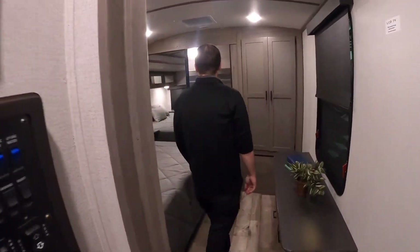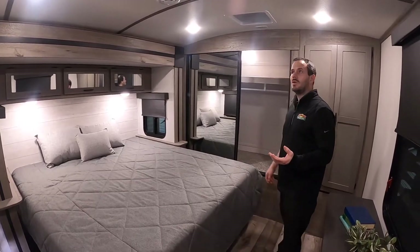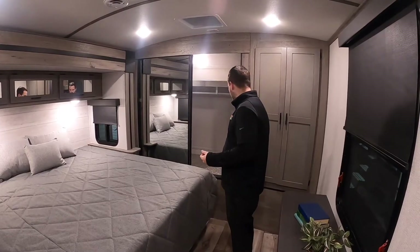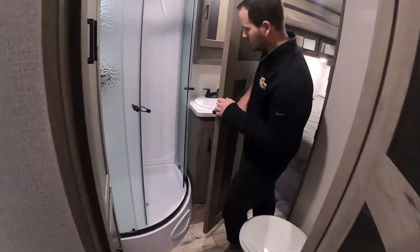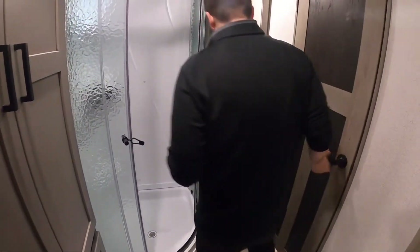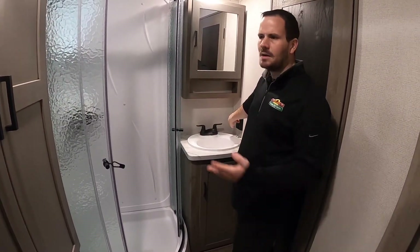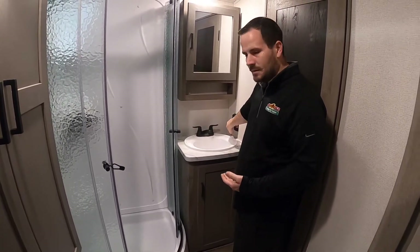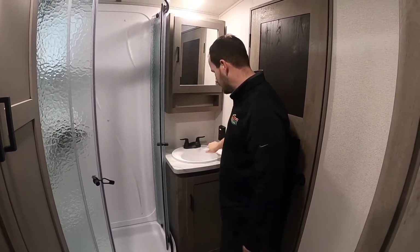Not too much in the closet back here — it's prep for a second AC if you ever want to add one. There's a huge bed and a huge closet. Back here in the bathroom, there are GFCI reset breakers. If any outlets outside or in the kitchen aren't working, check in here to see if there's a red light — if so, just hit the reset button, kind of like home.